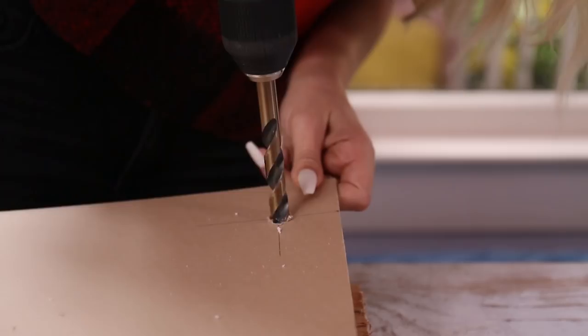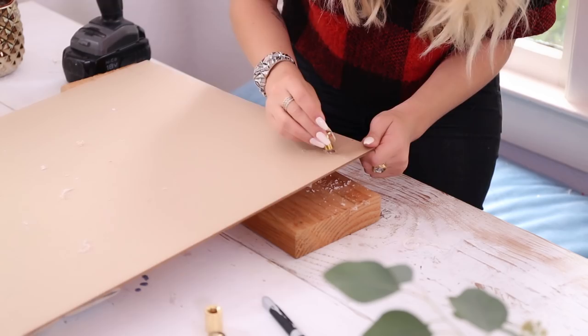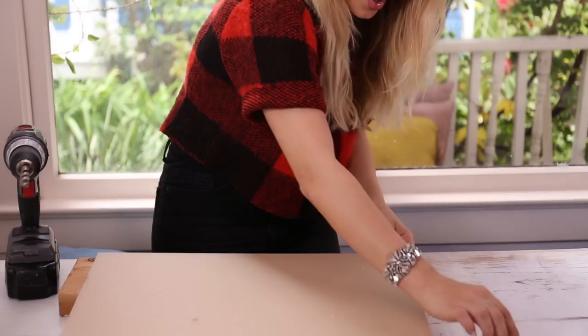I want to make sure the hole is nicely drilled through, because as you can see this standoff screw is quite large, so it needs to fit through — and it does. I'm going to continue doing that to all four corners of this first piece.